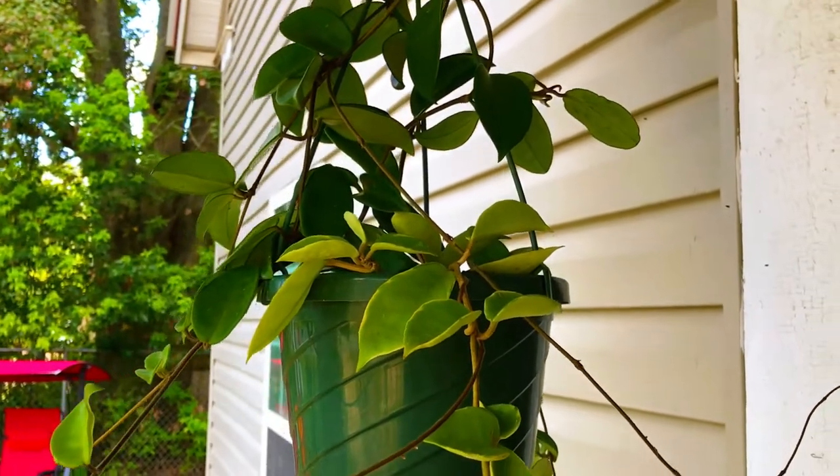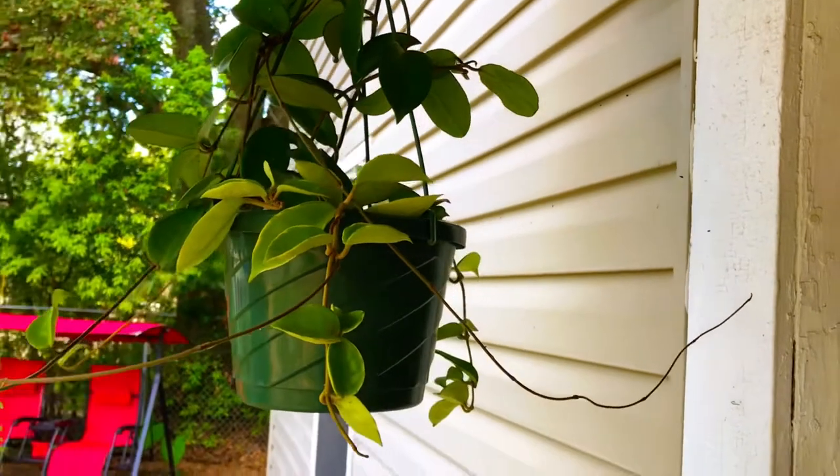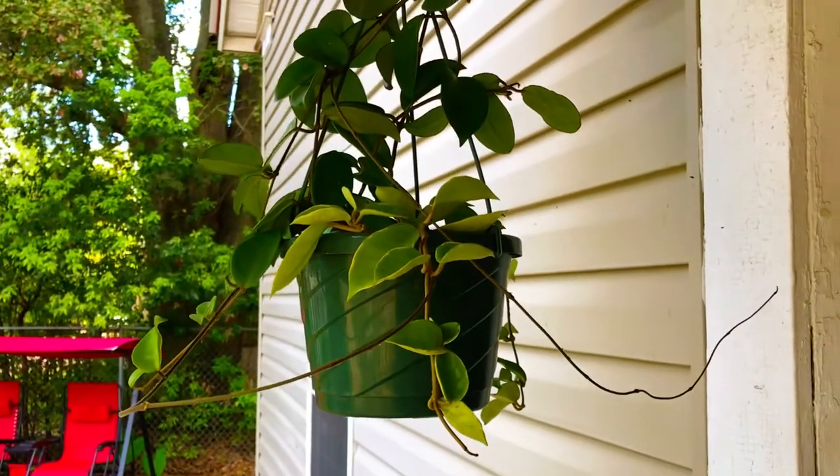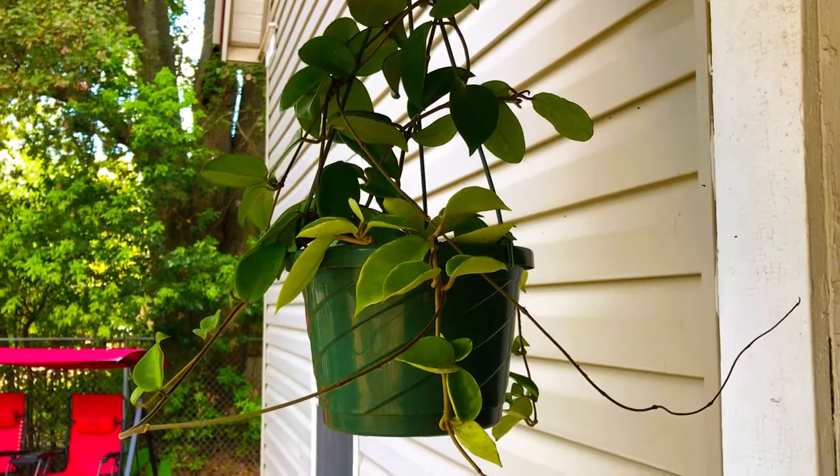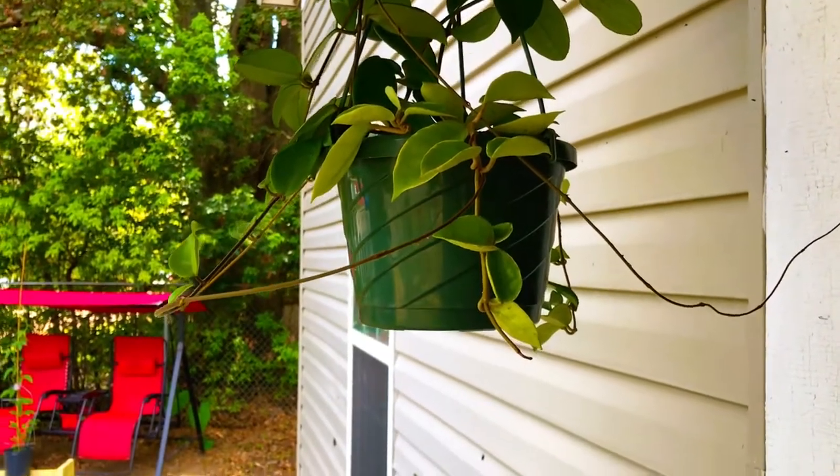Greetings, container gardening grow family! In today's episode of the More You Grow Container Gardening, we're so excited to bring you guys along for a second peek at our Passiflora incarnata as she comes into blossom for us.